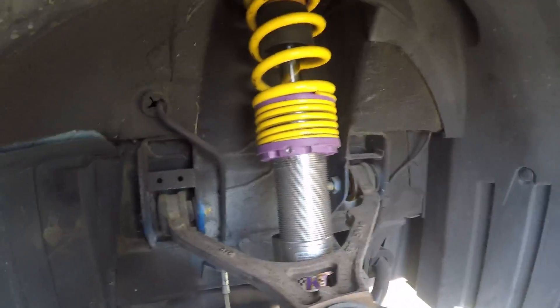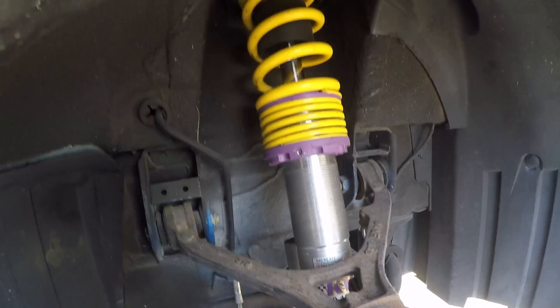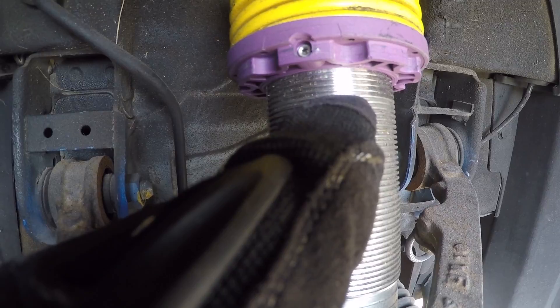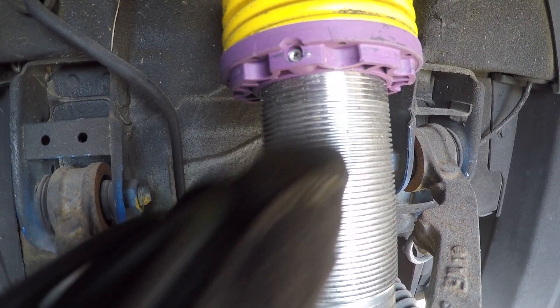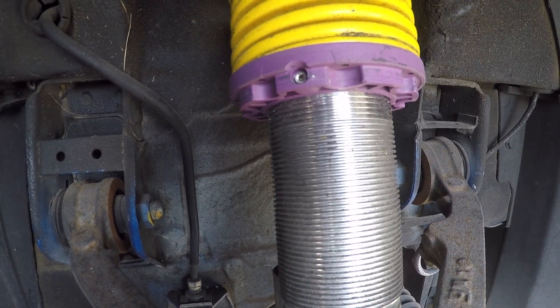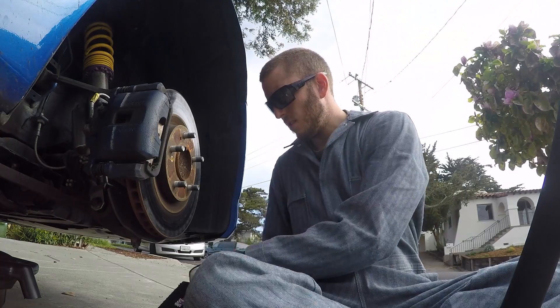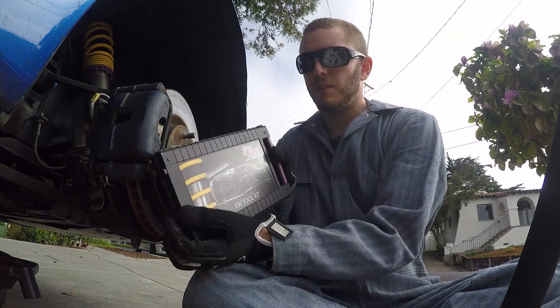We will bring down that coilover about five threads total. You can see actually a lighter and darker wear mark — here it's always been exposed and here's where it's been newly exposed. So you can see that there's about five threads right there and I need to lower the ring down to that position.